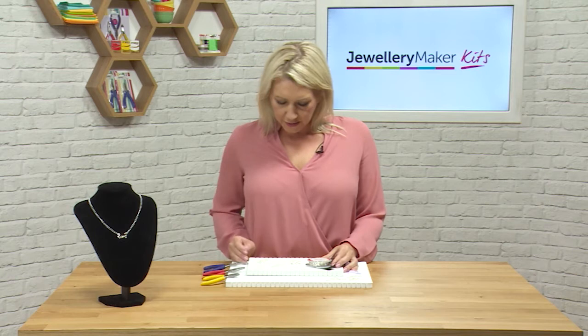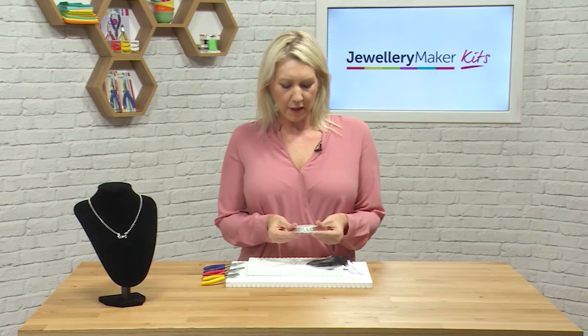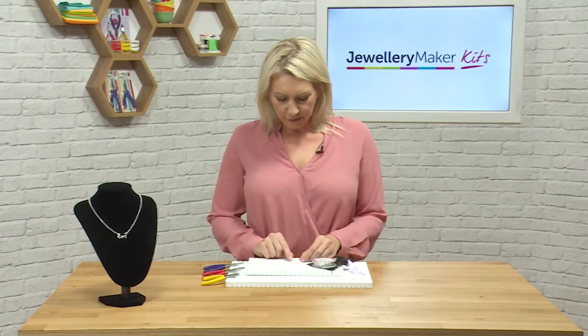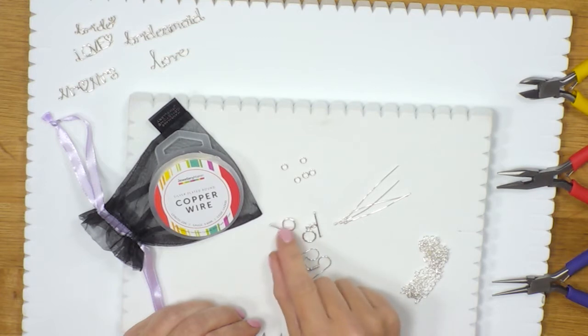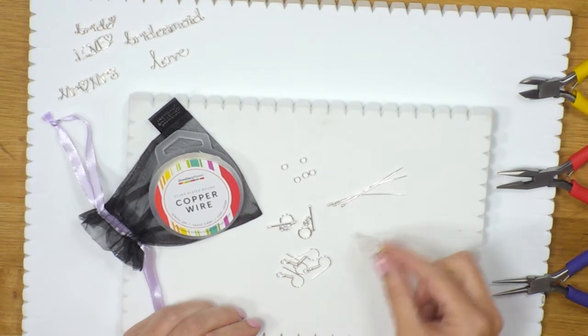If you have a look at the components that we've got: we've got our silver plated round copper wire, 0.8mm. The findings we've got are some shepherd hooks, some toggle clasps, some jump rings, all head pins, and a length of chain.